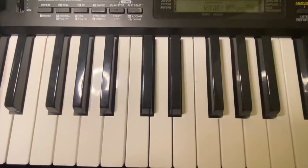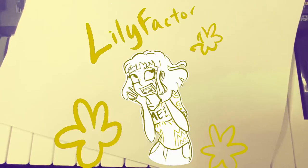You might be jealous. Not everyone can draw on a keyboard. Quite frankly, I'm not sure if I can, so we're about to find out. It's the Lily Factor!